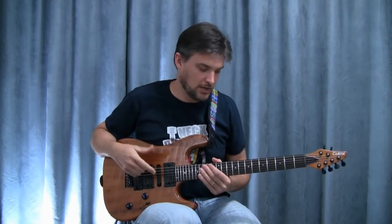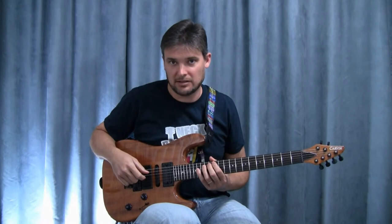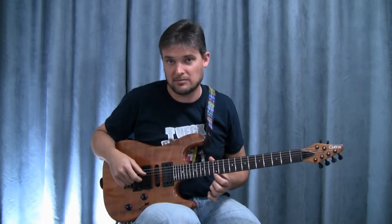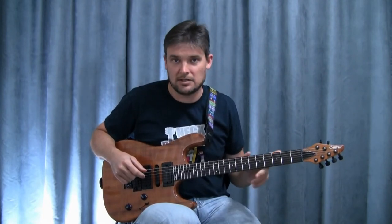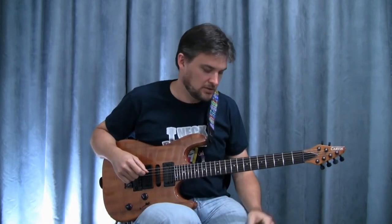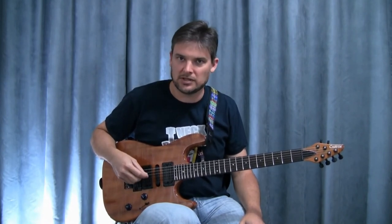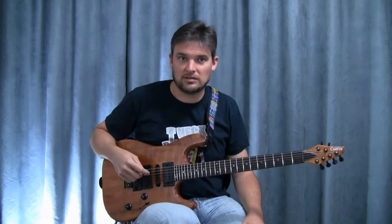The action on this guitar is set with the strings very close to the neck. The low E at the 12th fret is one millimeter, and on the high E it's 0.8 millimeters — very super low action. I tighten the truss rod so there's very little relief in the neck, very little bow, so the action is consistently low throughout. There's very minimal buzz on the guitar — if you really whack the string you'll hear some, but with a light pick attack there's no buzz.